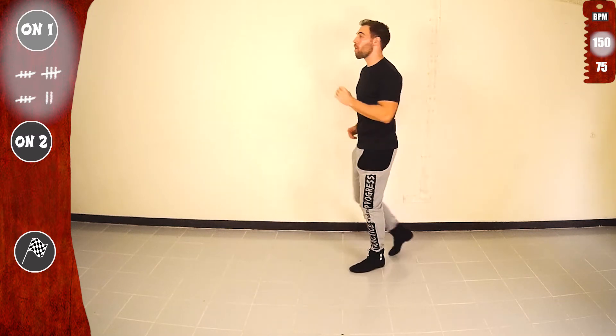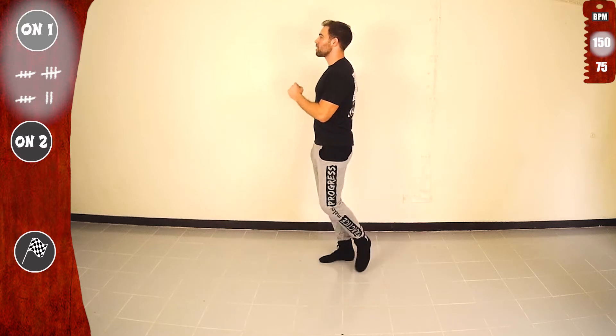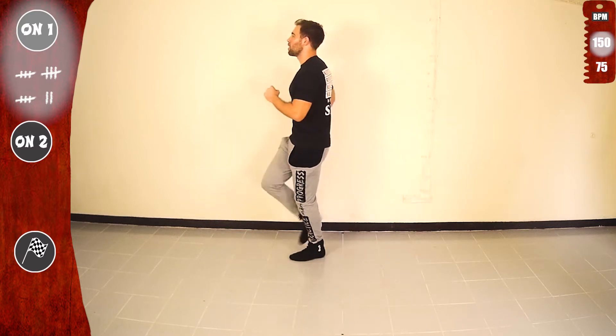Let's go again. 1, 2, 3, 4, 5, 6, 7, other side. Yeah.